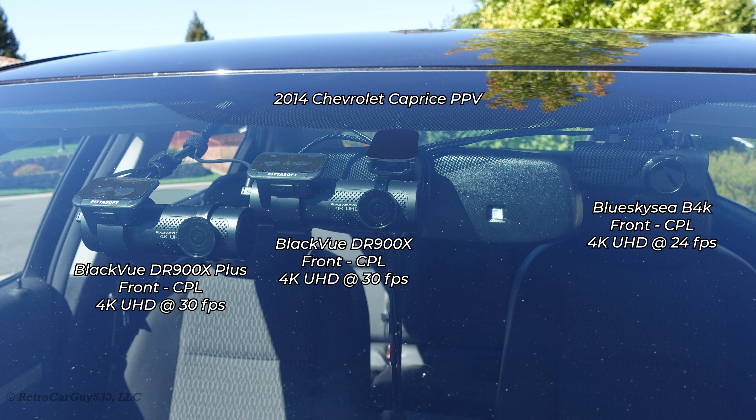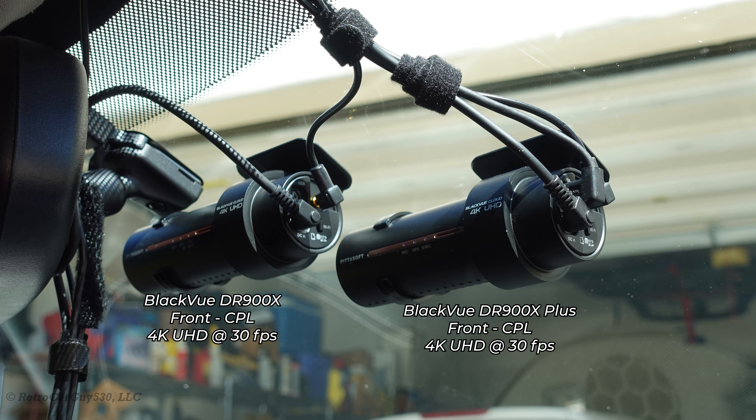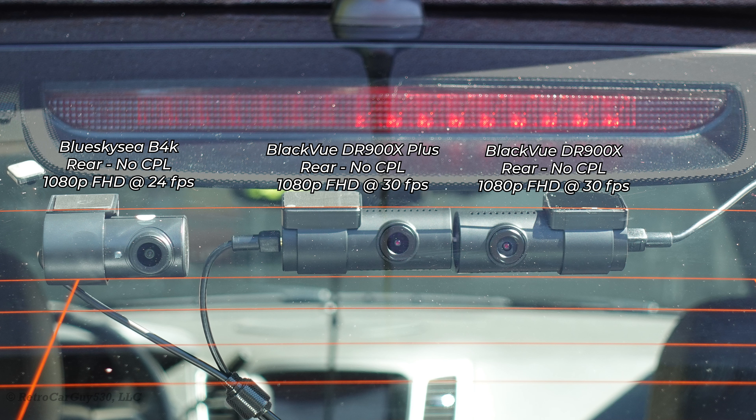Here's an inside view of the BlackVue cameras. On the right is the new DR900X Plus with the CM100LTE connectivity module plugged in via the USB connector, along with the rear camera and power connected to a dash cam battery pack for parking mode support. In the rear, on the extreme right is the older DR900X rear camera — positioned there due to cable length — and the newer DR900X Plus rear camera is in the center. The Blue Sky C is on the left.